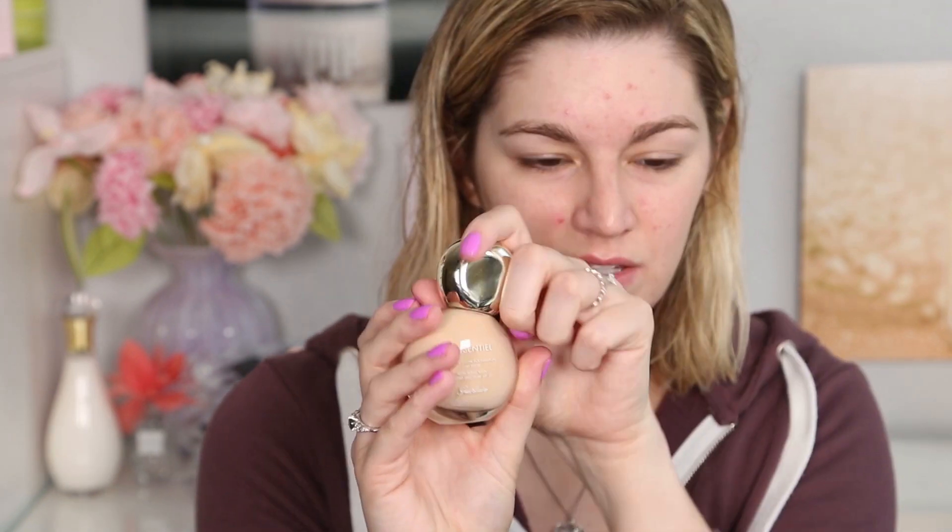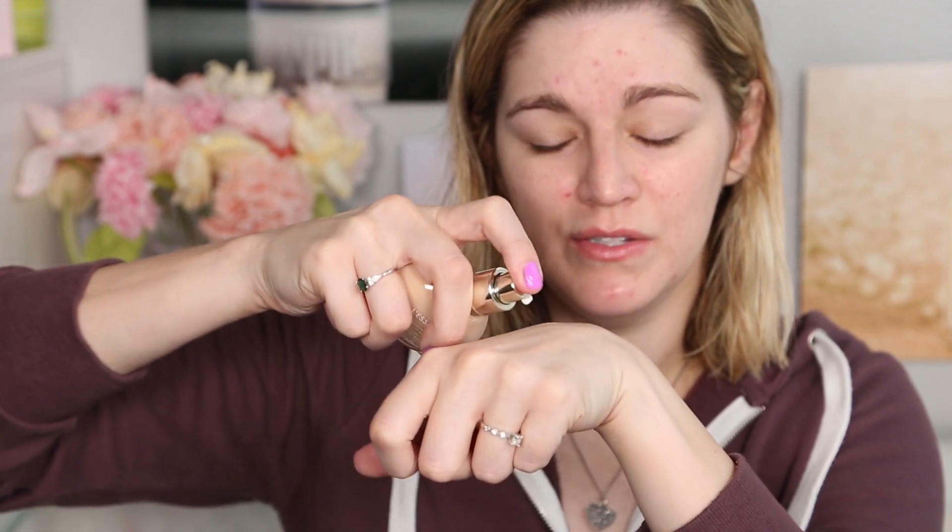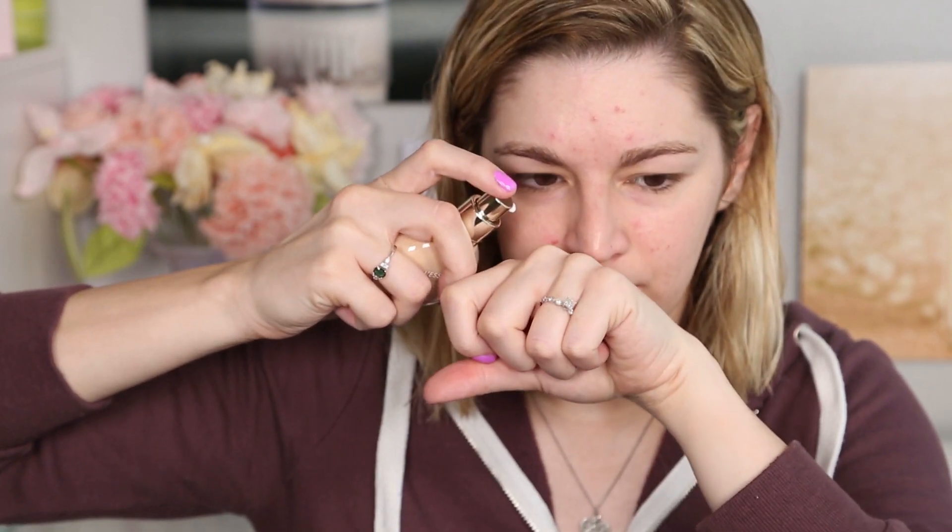That's typically how I like to apply foundations, though there are some I prefer a brush with. So the top comes off and there is a little pump. I'm going to pop some on the back of my hand. As you can see, there are quite a few pretty bad breakouts to cover up. I think this is more of a medium coverage foundation, but we'll see how well it covers. My skin has been going crazy lately.